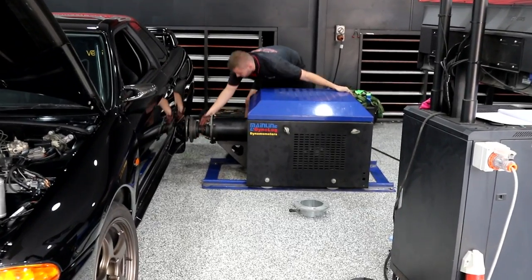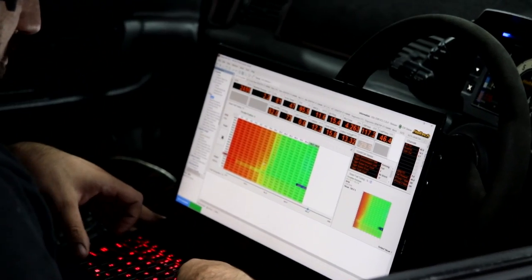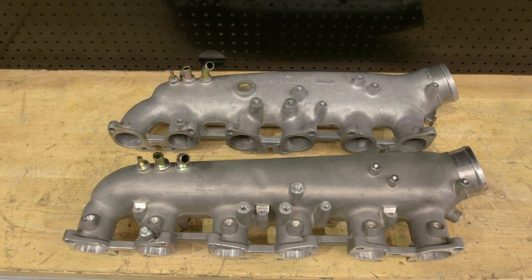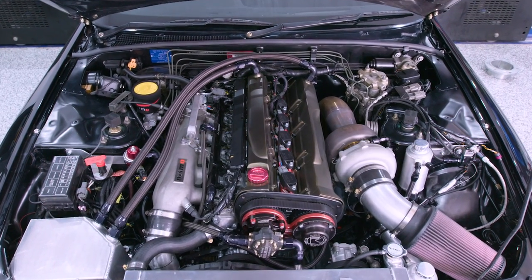In this episode of Motive Garage presented by SparesBox, we conduct the first of our inlet manifold tests by comparing the factory and Nismo inlet manifolds for RB26.